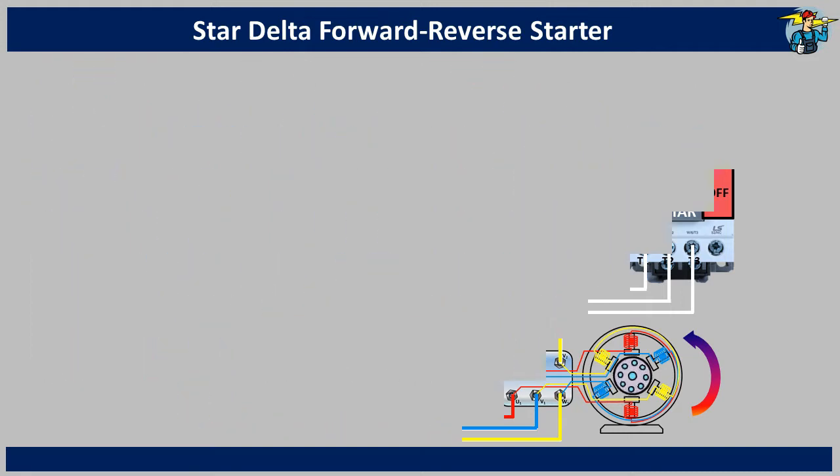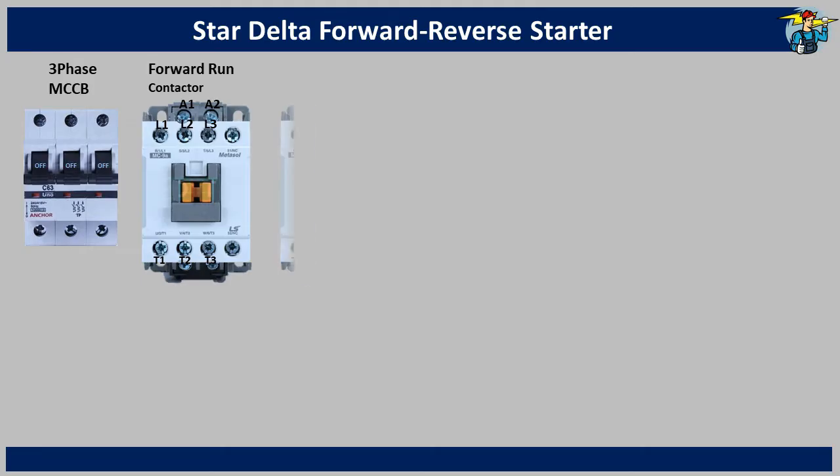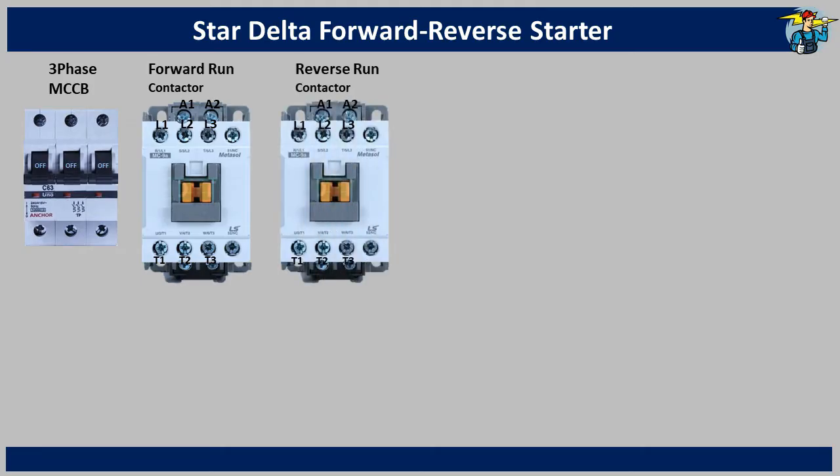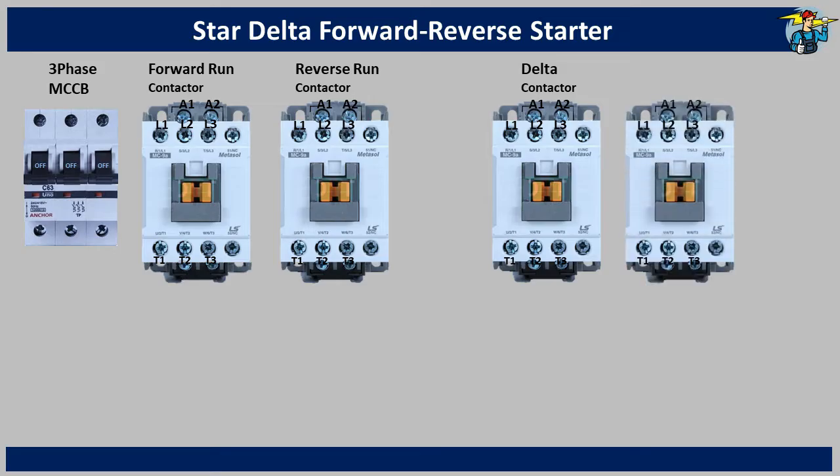For wiring work, you need a three-pole breaker and two magnetic contactors to use for forward and reverse running of the motor. Two more magnetic contactors are needed for star and delta operation.